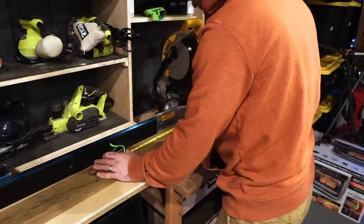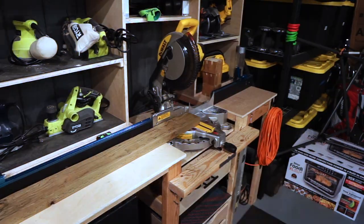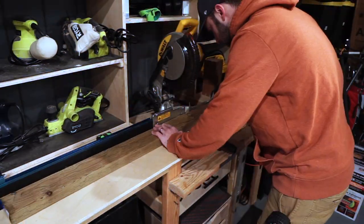As you can tell, this video has got a lot of time lapses. What you see here is me just making the cuts for the vertical supports.